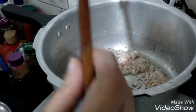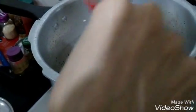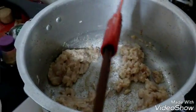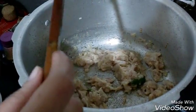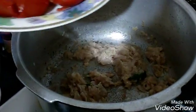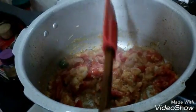Once your onion is slightly golden brown — not completely golden brown — add the ginger garlic paste. Ginger paste is 2 tablespoons and garlic paste is 2 tablespoons. Fry it lightly. Now add the chopped chili — it will give a really enhancing aroma. Then add tomatoes. Once the tomatoes get tender, mash them up so they release their taste.